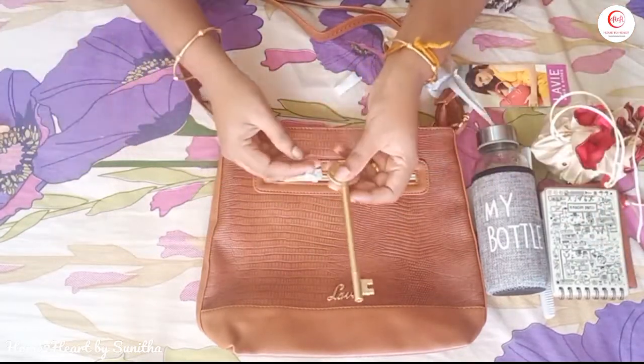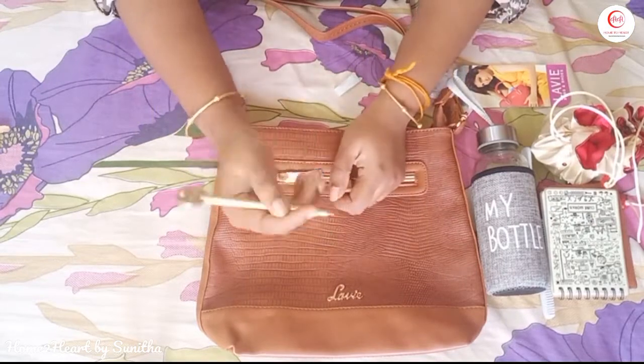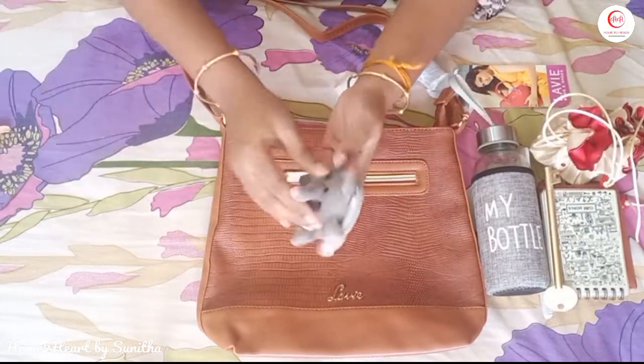We use a small notepad and a pen. Then we put coins in a small pouch.